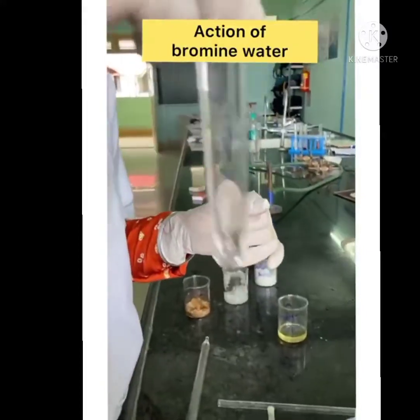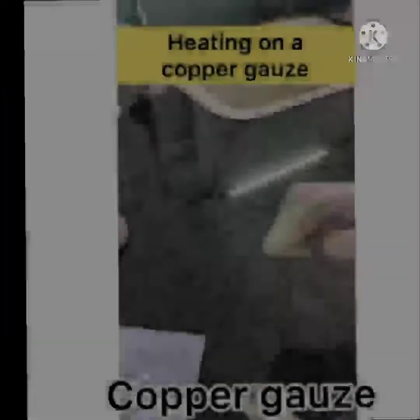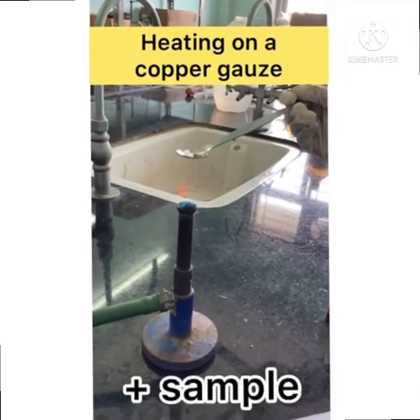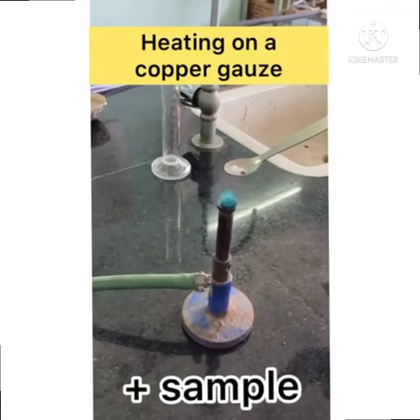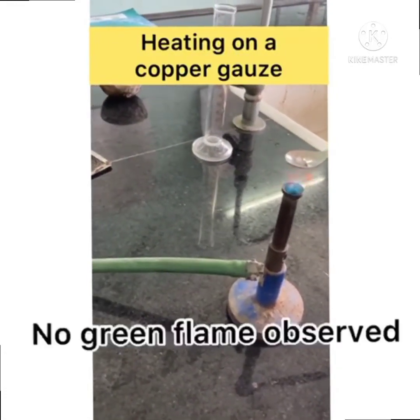A test for aromaticity and aliphaticity — heating on copper gauze. Take a small copper foil and heat it in the flame. Place 0.2 gram of substance and heat in a flame. In this test, no green flame is observed, which means the halogen is absent.